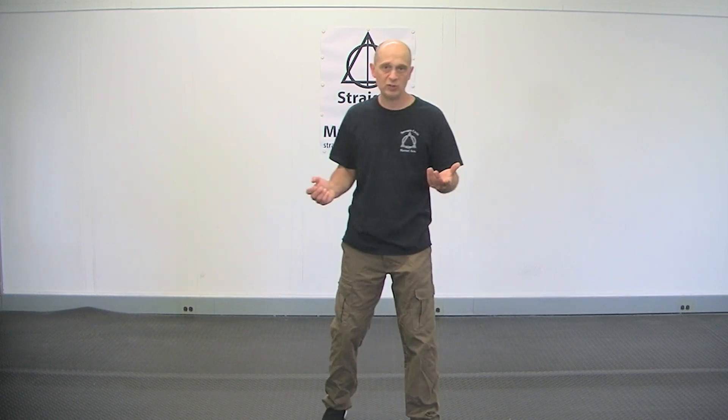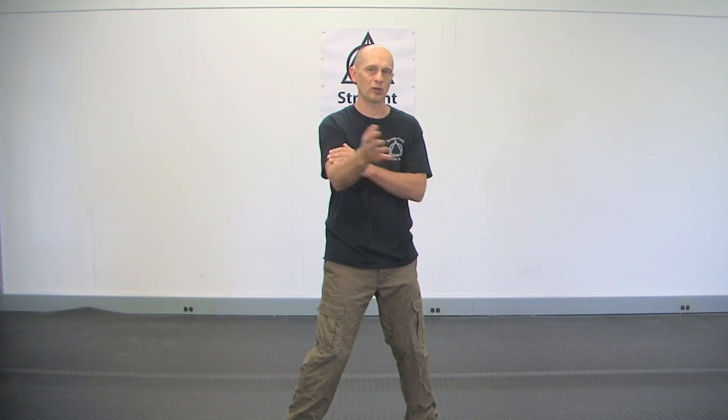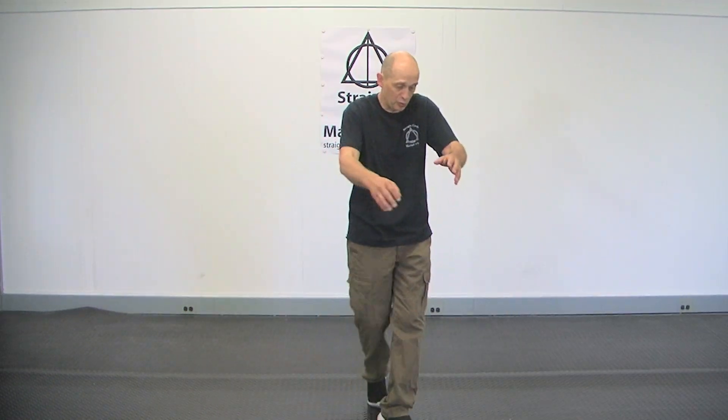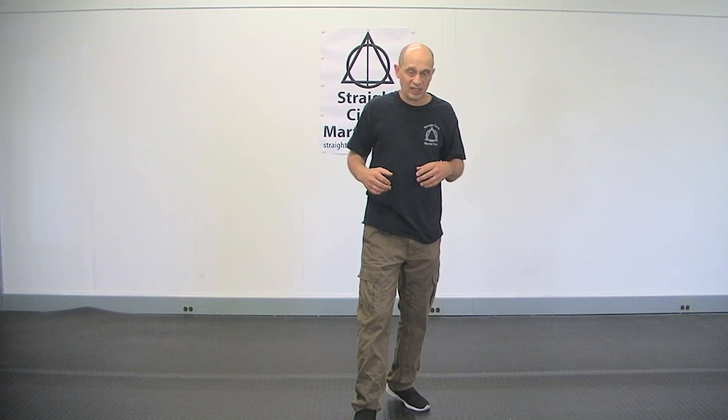I recommend doing kata, but you also have to understand the downside of them. The downside is life isn't perfect. When you do your forms as a general rule, everything is perfect because you assume everything is perfect. If I'm in a fight, I'm in perfect posture, perfect footwork, my hands are in the perfect place. But what you have to understand in real life, in a fight, there's a lot of wrestling around, there's a lot of pushing, there's a lot of grabbing. You go to hip and people jam you a little bit.